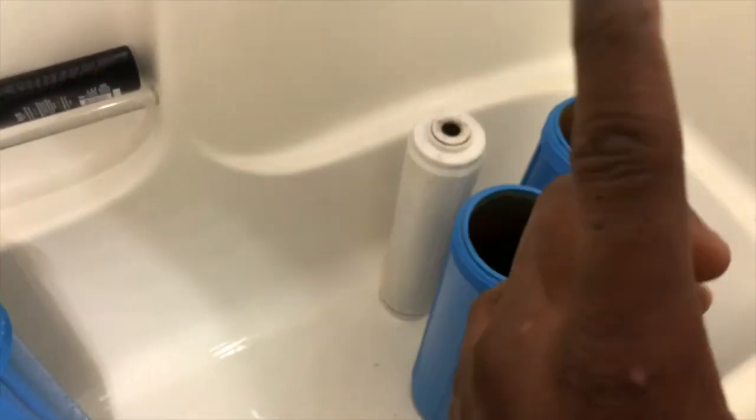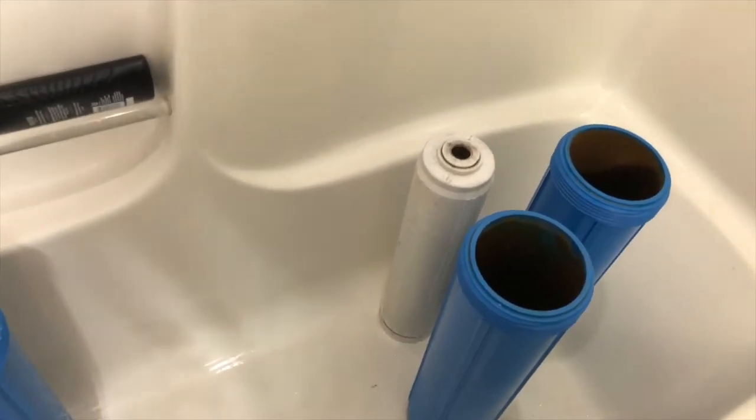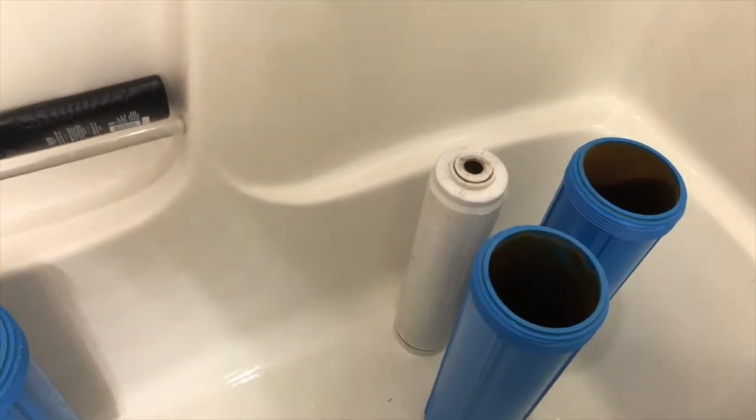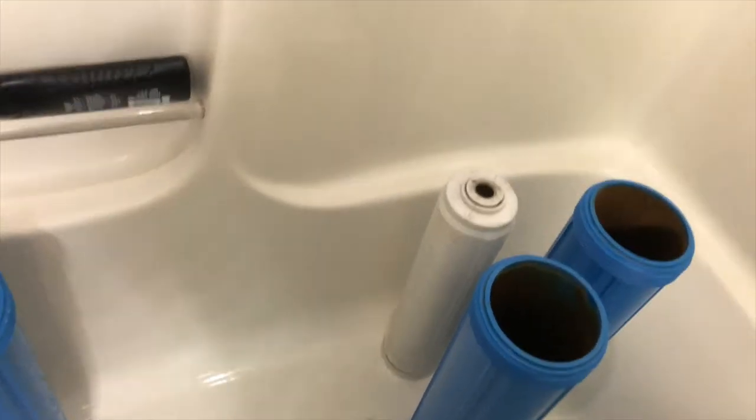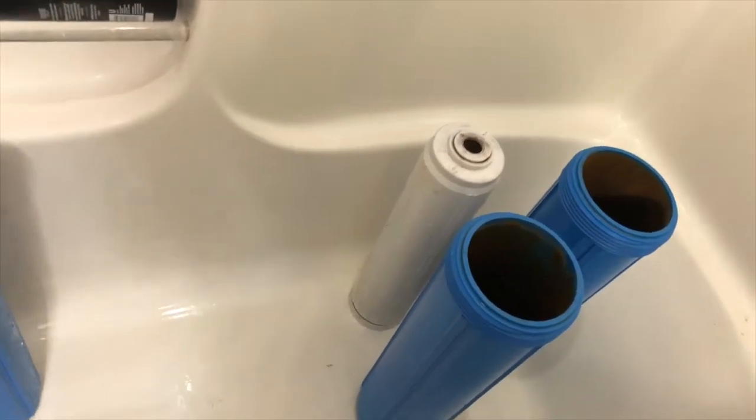I'm using the old coconut shell filter again because like I said it can last up to 20,000 gallons. That's important to note — it had sediment filters backing it up. We had a carbon block and a sediment filter, so it didn't reach 20,000 gallons. If it's by itself, I'm not sure how long it will last, so you should check into that if you're just gonna run that coconut shell filter by itself.